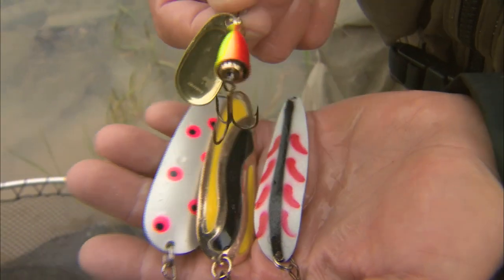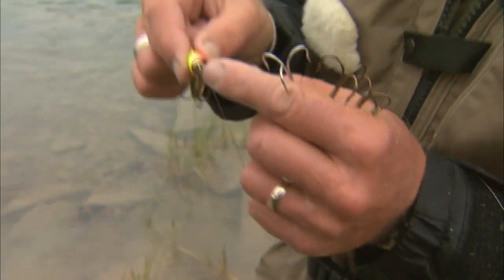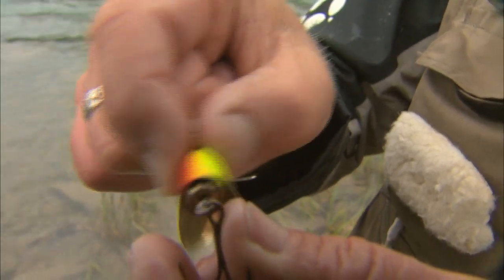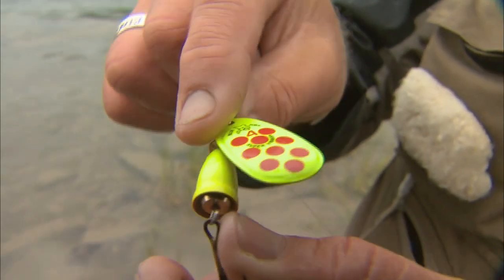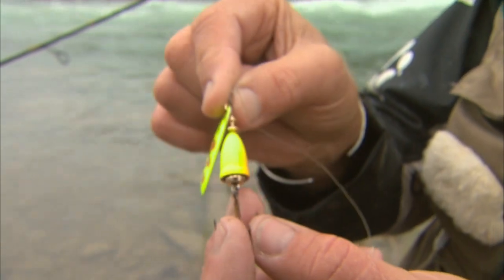I thought I'd throw on the spinner first, because with the spinner, I think the vibrations that that bell puts out is very important. You see that little inner ring that's in there? When that bell is spinning around through the water, the bell hits that ring that's inside, and it spins also. When you combine the flash of that number four blade with the actual bell, it's a really good combination to get fish.